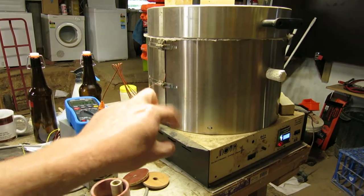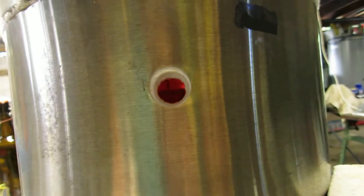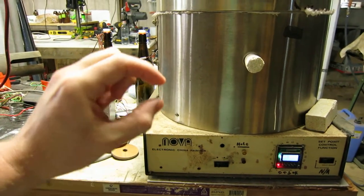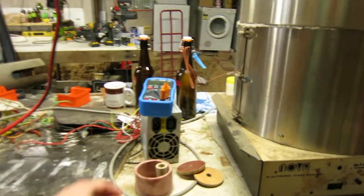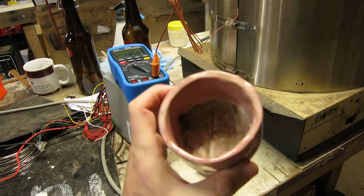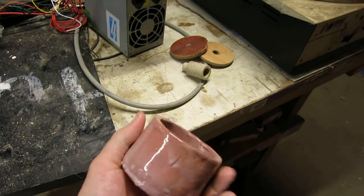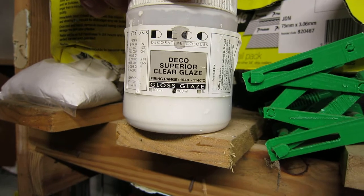Weirdly, the heating coils are embedded into the insulation inside there. When I pop this off you can see there's glowing coils in the back - that's the glow coming through the insulation on the inside. So there appears to be a thick layer of insulation, then the coils, and another layer of insulation on the inside. Here's something I fired a long time ago - this little coil pot I made when I was testing out this glaze. It's very tricky to get a uniform layer of this glaze. You can see it's cracked on the inside. The glaze is Focus Deco Superior Clear Glaze.